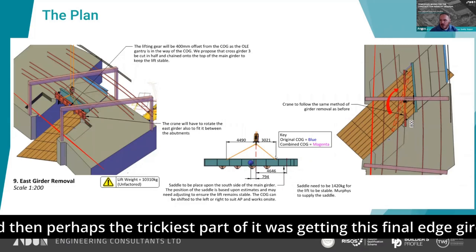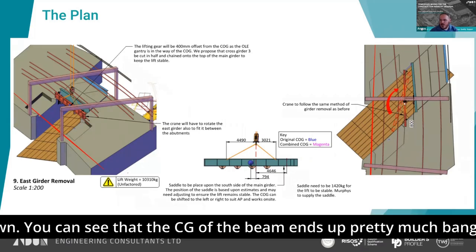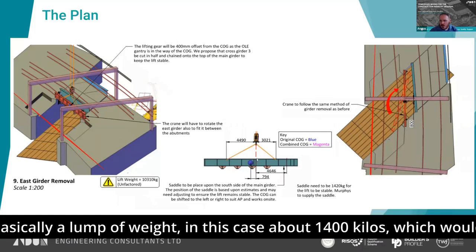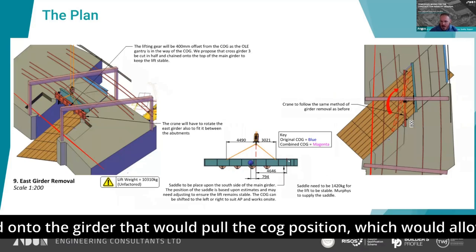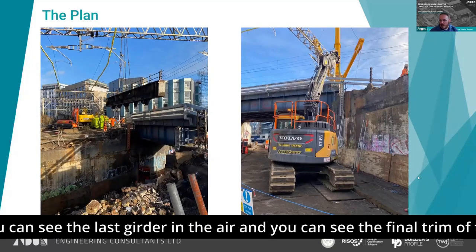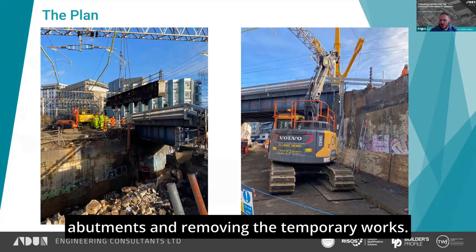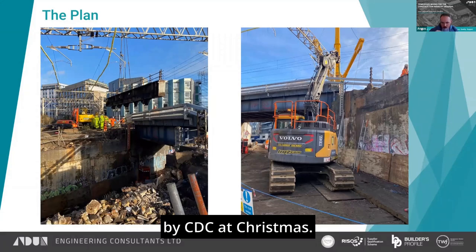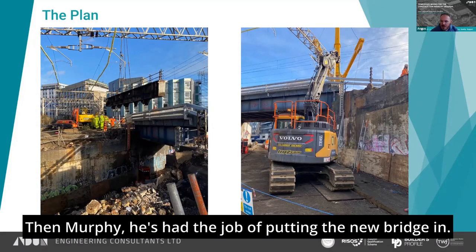Perhaps the trickiest part was getting the final edge girder down. The COG of the beam ends up pretty much bang on underneath the OLE gantry. The idea was to use a saddle — basically a lump of weight, about 1,400 kilos — fixed onto the girder, which would shift the COG position and allow us to lower the beam as indicated. You can see the last girder in the air, and the final trimming of the abutments and removal of temporary works. Quite a tricky little job to deliver, but successfully delivered by Clark Demolition at Christmas. Then Murphy's had the job of putting the new bridge in.